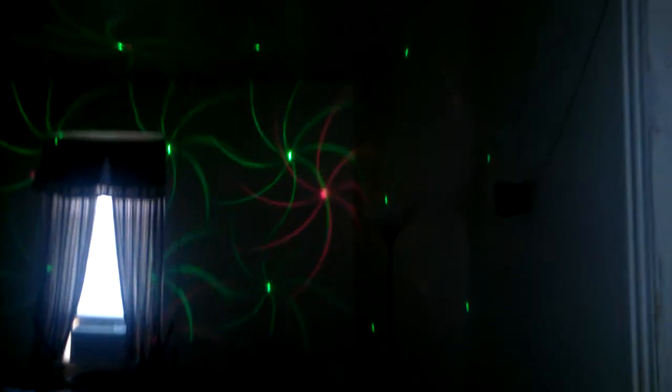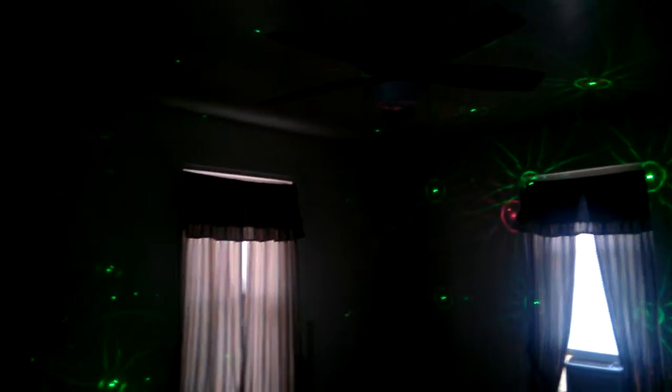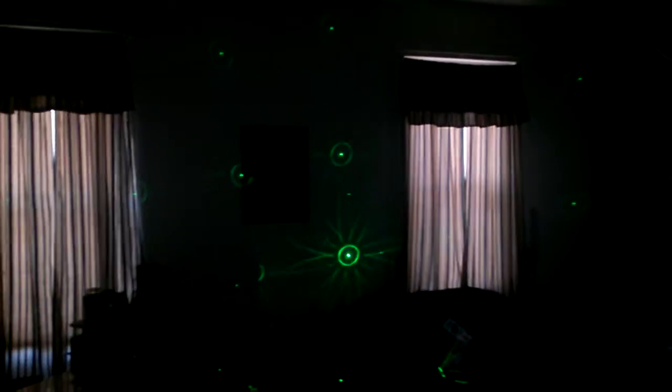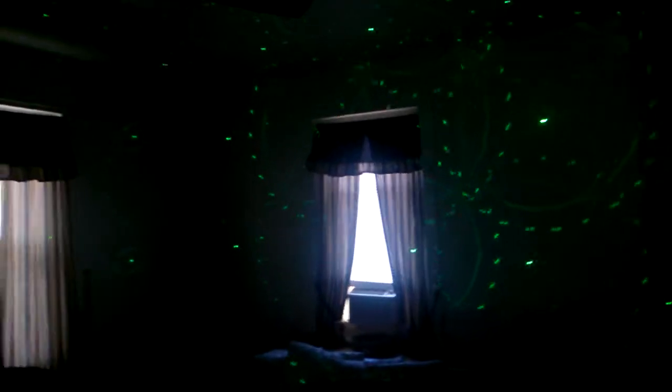If you can ever get your hands on some, pick them up — they'll be a good addition to your DJ lighting system. We all know now that lighting is the big thing in DJing. This came from DJ Expo, and pretty much all the setups they had there were all about lighting.